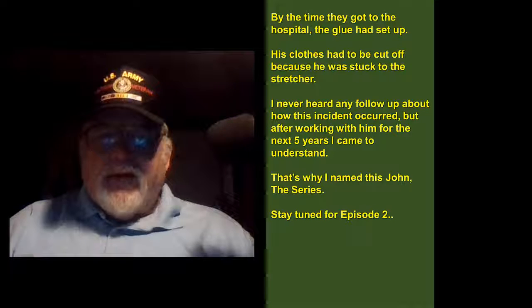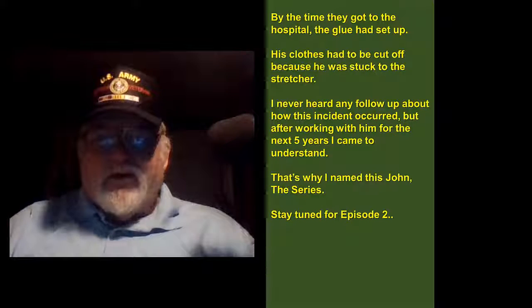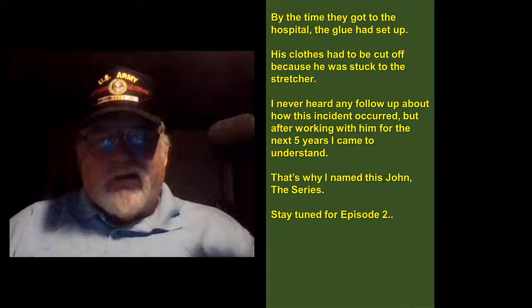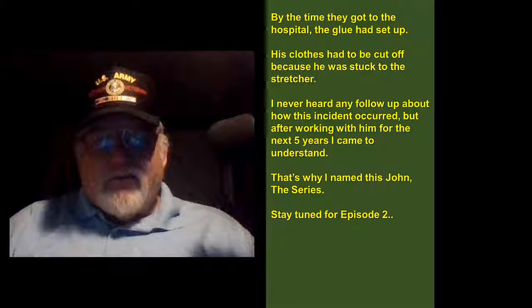I never heard any follow-up about how this incident occurred, but after working with him for the next five years I came to understand. That's why I named this John the Series. Stay tuned for Episode 2.